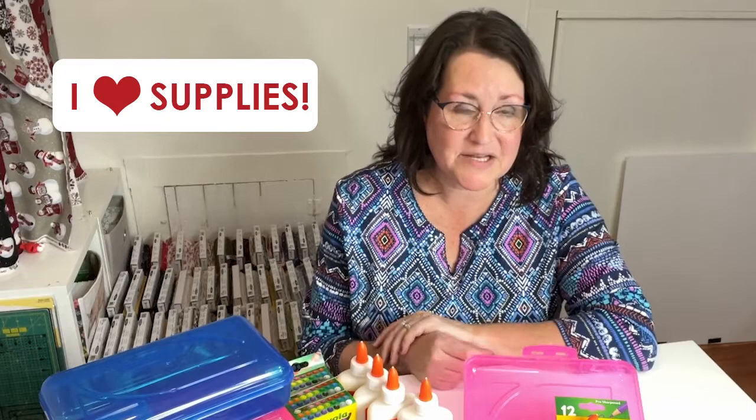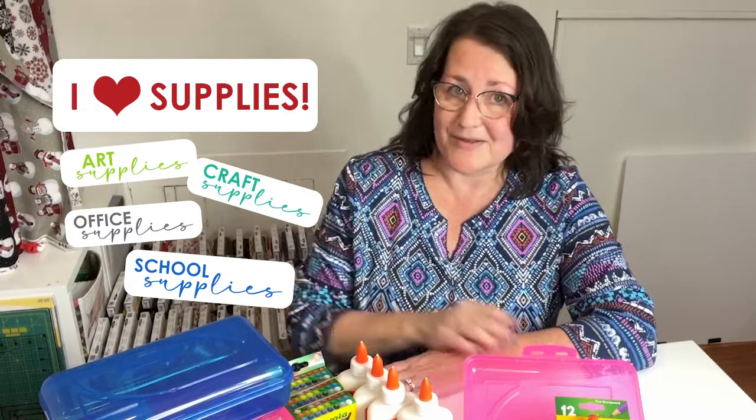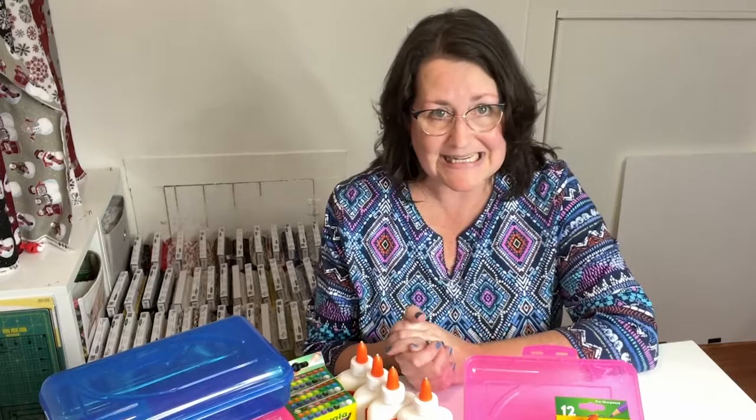I love art supplies, craft supplies, office supplies, and if you look down here, you guessed it — back to school supplies. I loved them as a child, I loved them when my son was a child. Now, I usually just end up in the stores admiring the amazing deals.